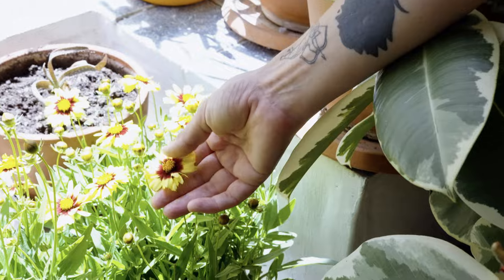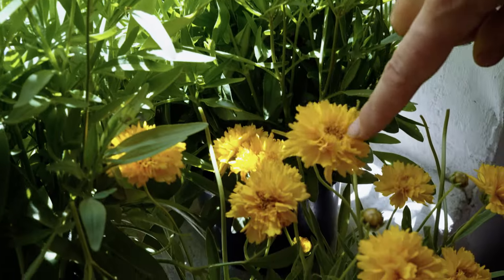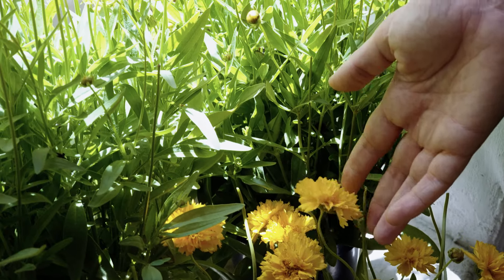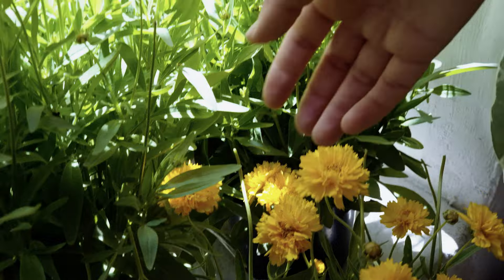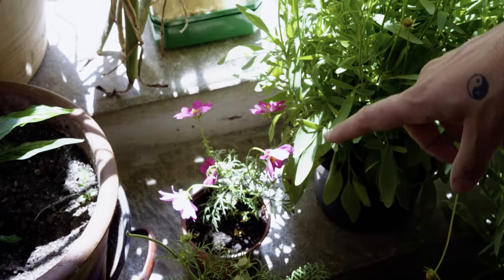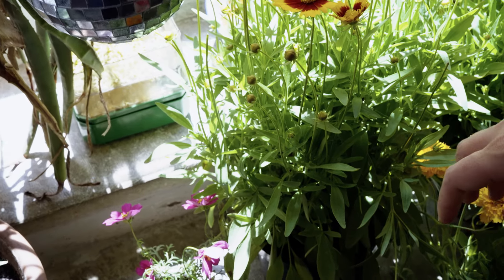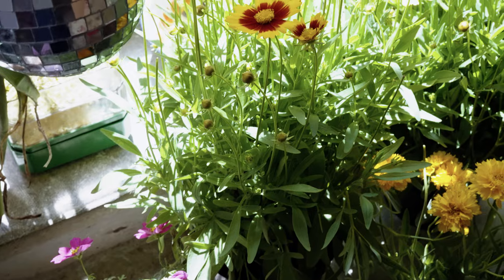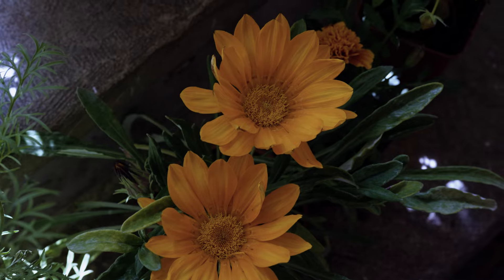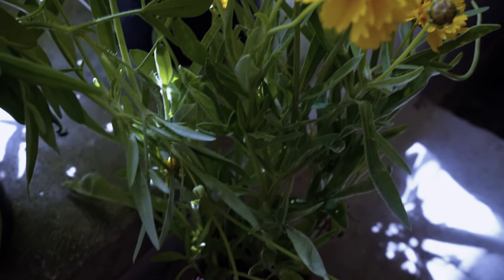So we've got coreopsis here — two types of coreopsis — and apparently this is a coreopsis as well which I've never seen this type before, so I'm excited to try it. We've got some cosmos, just the pink variety. I'm growing some orange variety in my garden. And these — I've already forgotten what they're called — but they were nice and orange, I thought I'd give them a go, and a marigold there.